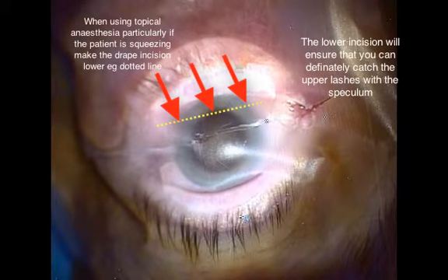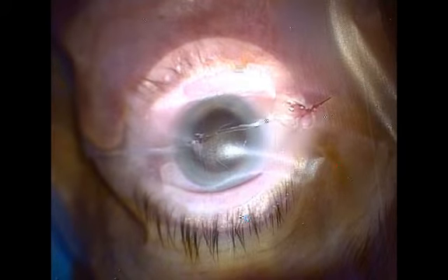If draping under topical anaesthesia and there is any blepharospasm, it can often help to incise the drape lower near the lower lid to ensure one has enough drape to fold back under the upper lid, enclosing the lashes completely and ensuring that the surgical field is completely protected from the lashes.